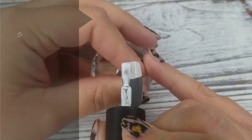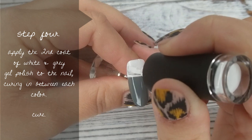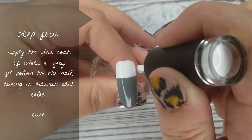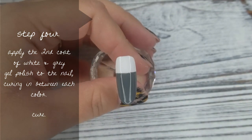Step number 4 is an easy one. We're just going to apply the second coat of white and grey gel polish to the nail, curing in between each color so you're not blending anything and keeping those lines nice and crisp. Apply white, cure, then apply the grey and then cure again.